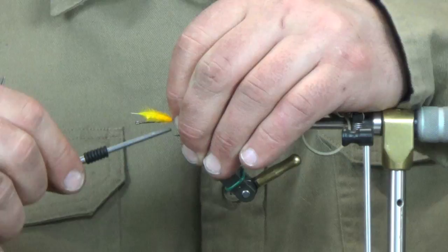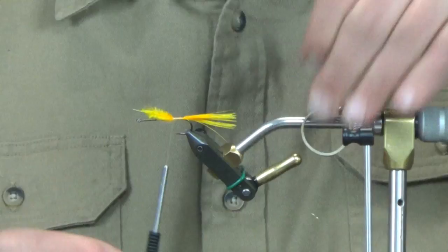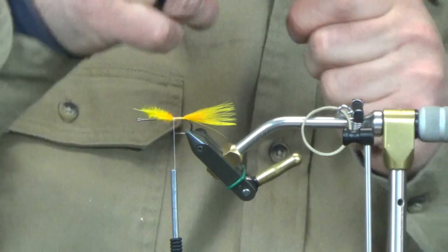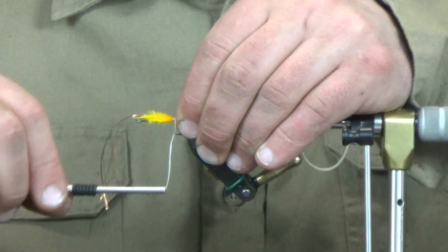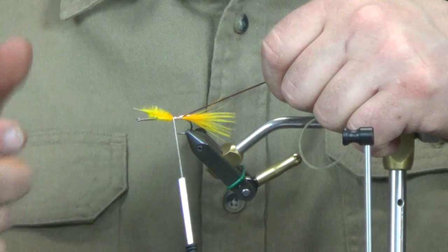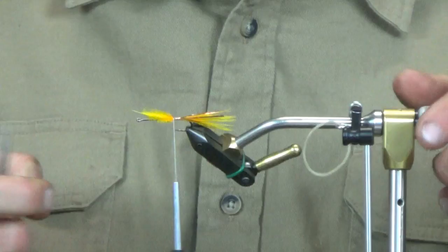To start, we're just going to put a tail on this — sunburst yellow marabou. Then we're going to take two copper strands of Flashabou, double them over — so four on the camera side and four on my side. Get this thrown in here with a few loose wraps, then trim that just short of the length of the tail.